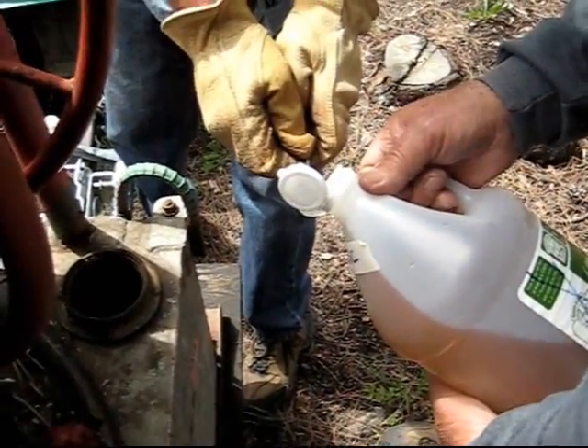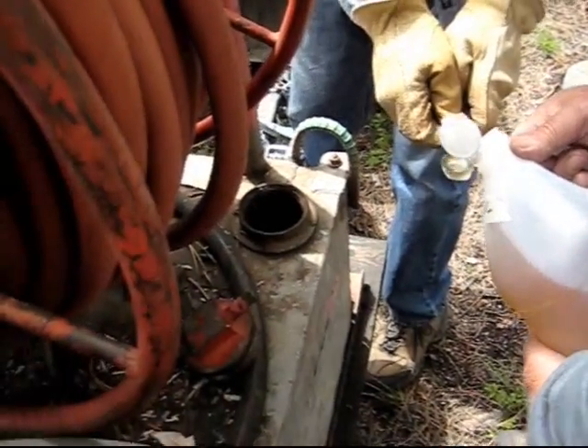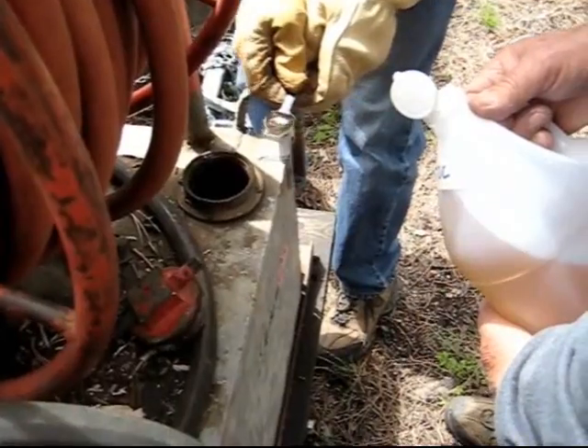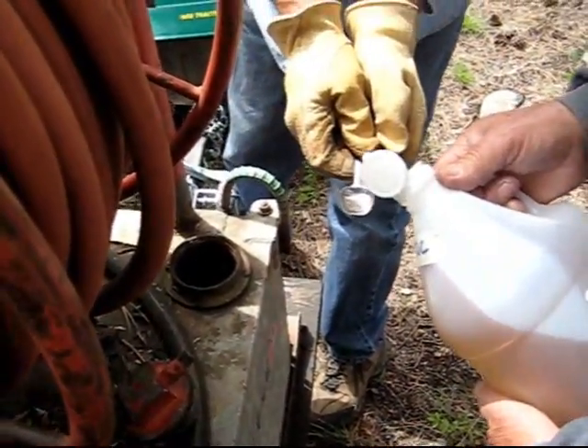We are going to put 10 milliliters of ODC into this 50 gallon tank. We have two eminent scientists carefully measuring and taking care of this.